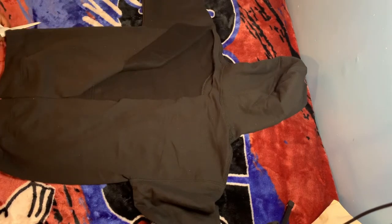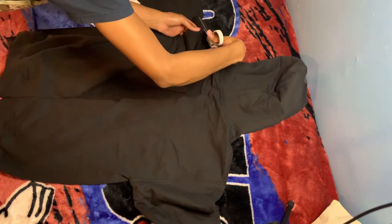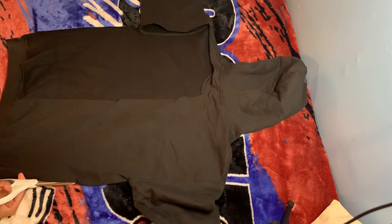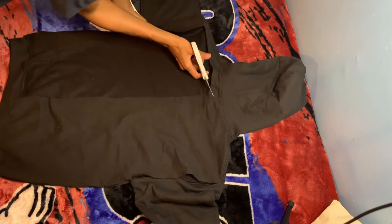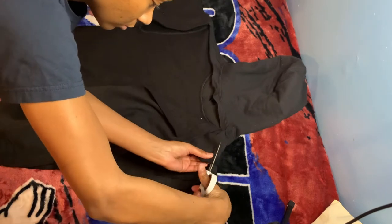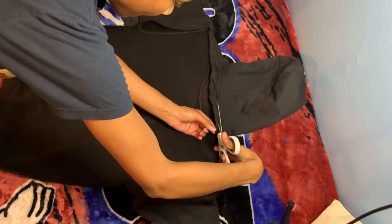You want to start by cutting the entire back out. And look at my crazy self — I done cut the freaking string on accident, but we're not going to need it. You'll see why later.